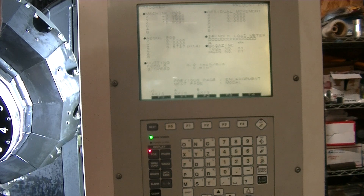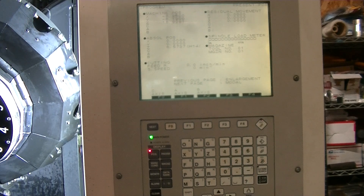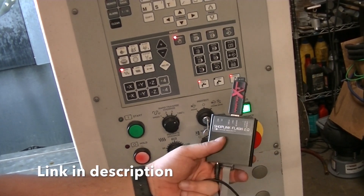The last thing to go over is how do we get our code into the machine. I have been using this ShopLink — it's plugged in right now, so let me move the camera. I've been using this ShopLink flash, it does RS232.